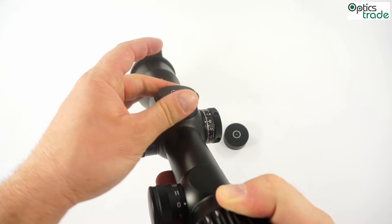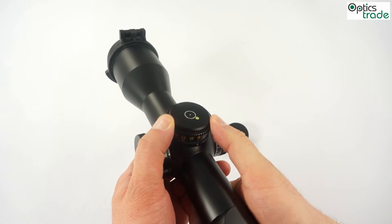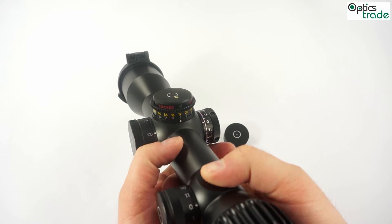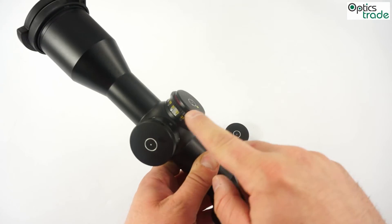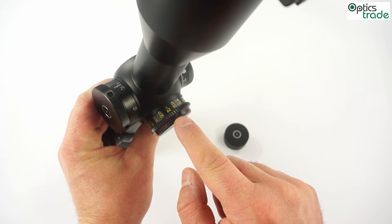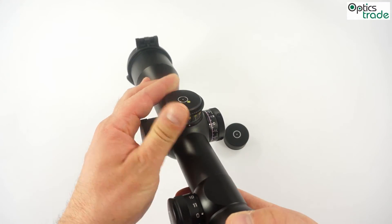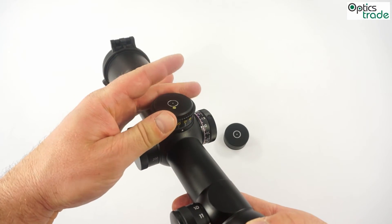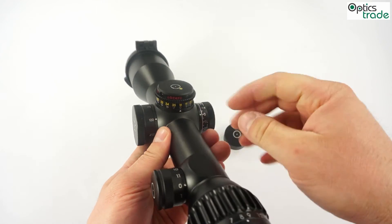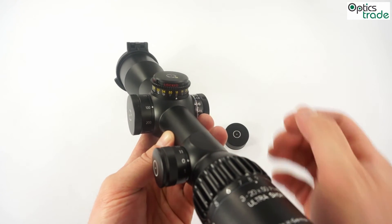The last thing to mention is that it is really easy to reset these turrets when you zero your rifle. There are two screws inside the turret. You need to unscrew these hexagonal screws. Then the turret will click normally as if it is working, however when these two screws are unscrewed the inner mechanism stays in place, so the reticle will not move — however the turret will click. Then you can reset the turret.